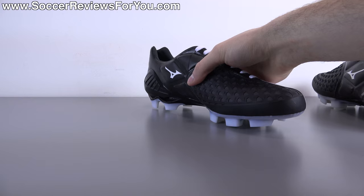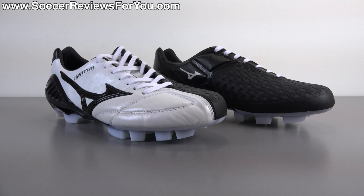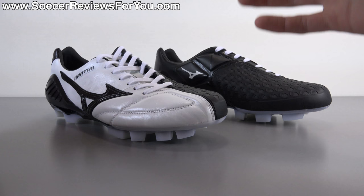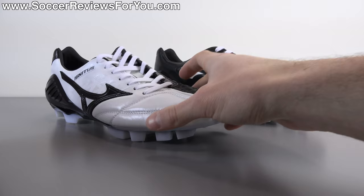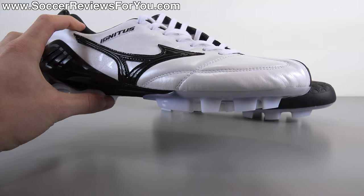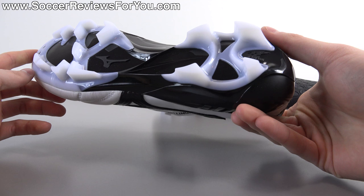Mizuno is certainly not the most popular brand, especially in North America. Basically how it works with them is they have two versions of most of their shoes — a regular version generally made in Indonesia that goes up to around $200 retail, and then a Made in Japan version considered their ultra-premium model with better build quality and different materials, retailing for closer to $300. These retail for $280. The regular Indonesian-made Wave Ignitus 4 retails for $200. So it's an $80 premium for the Made in Japan version. The main difference is that this one has kangaroo leather on the upper as opposed to being fully synthetic.